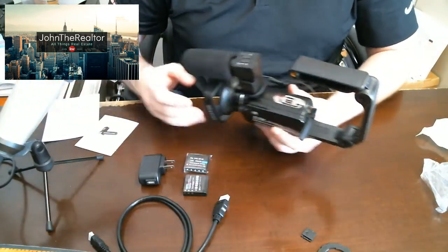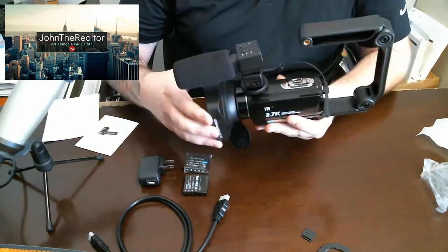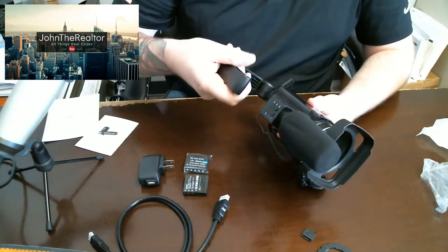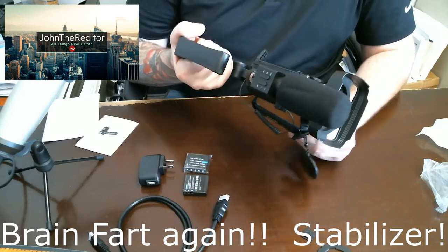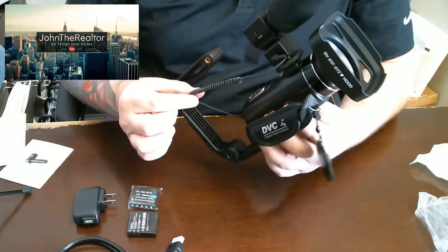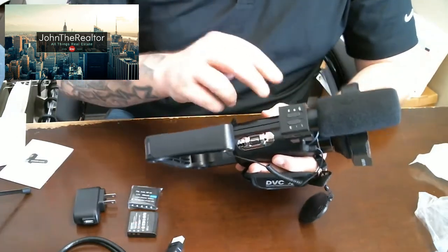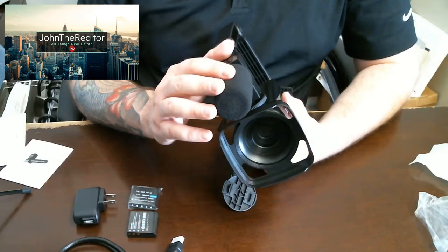Alright guys, so as you can see I have put the camera together. Your microphone does twist just a little bit, just for range of motion. Here's your handle. This is your microphone cable that goes from your microphone jack in the back of the camera — that I showed you earlier — and it goes into the actual microphone to pick up the sound.